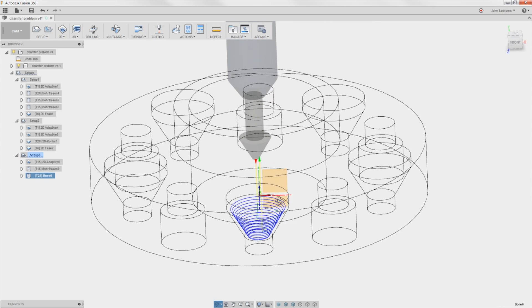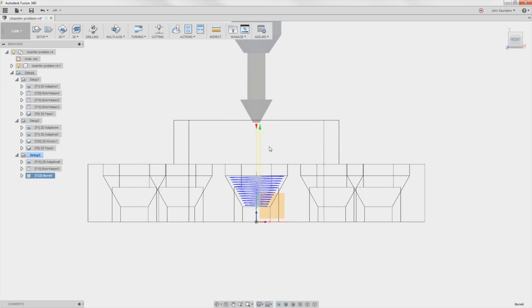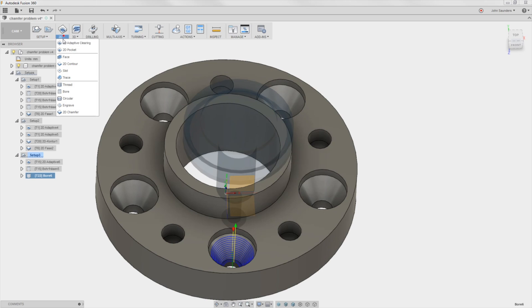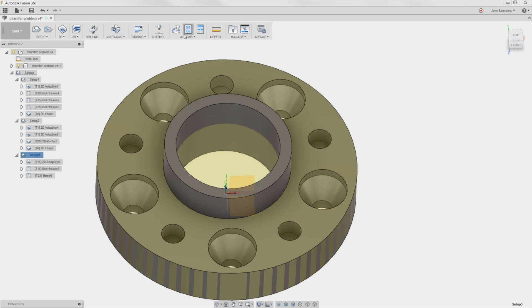Are we done? No, we have a problem. Remember, in Fusion 360 anything in the 2D menu is not model-aware. In other words, it will crash your part — it will collide the tool. We should see that in a simulation.